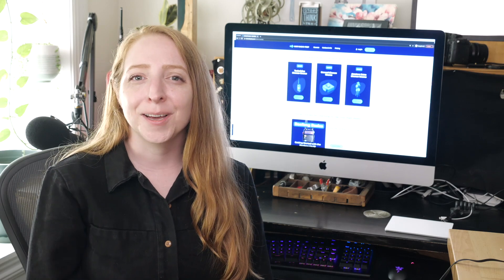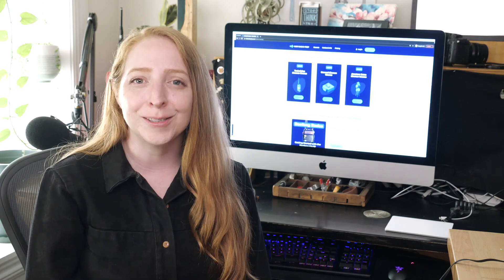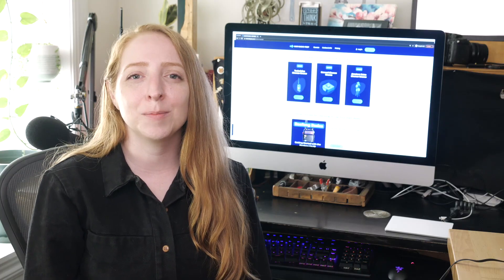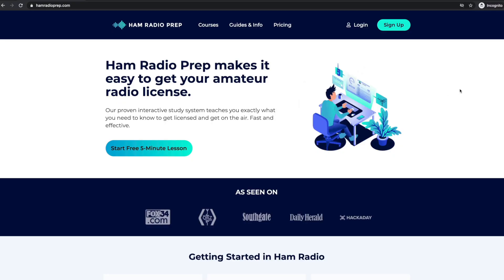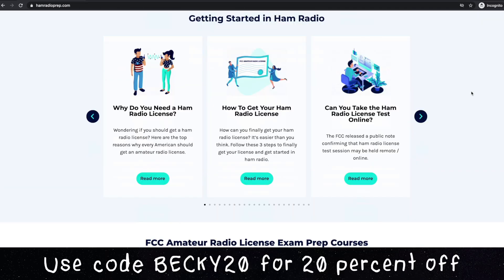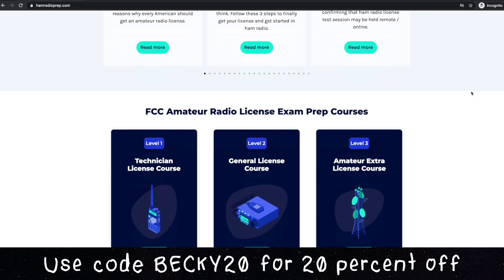While you don't have to have a ham radio license to do anything I just showed you, maybe you'd like to get one or upgrade the one you've got. That's where the sponsor for this video comes in — hamradioprep.com. You can get 20% off your purchase of any of their online courses with my discount code. I'll put a link in the description.